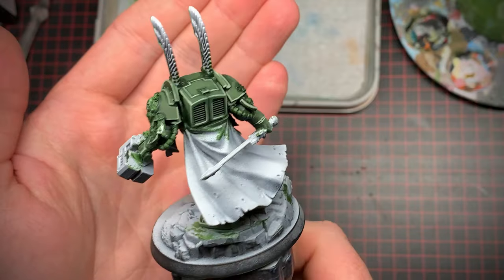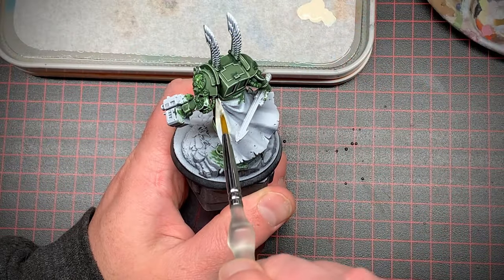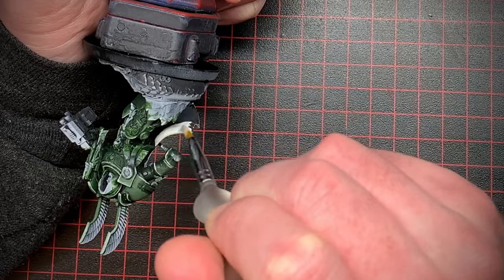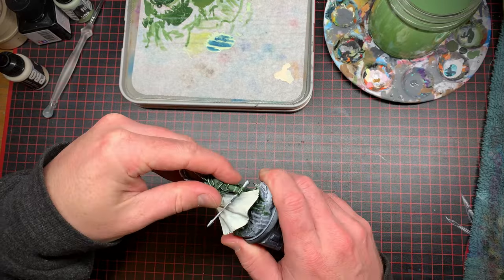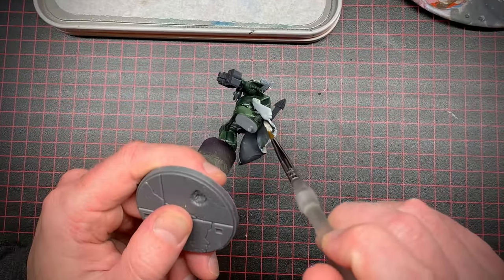At this point I decided to move on and paint his cape a classic ivory color. All the Dark Angels tend to have this nice ivory on their cloth materials. I was getting kind of annoyed painting around the base, so I just ripped it right off, put it on some cork, and I could get into those undersides.